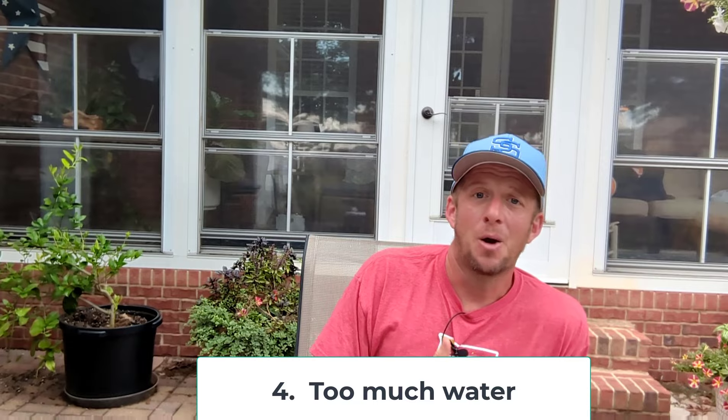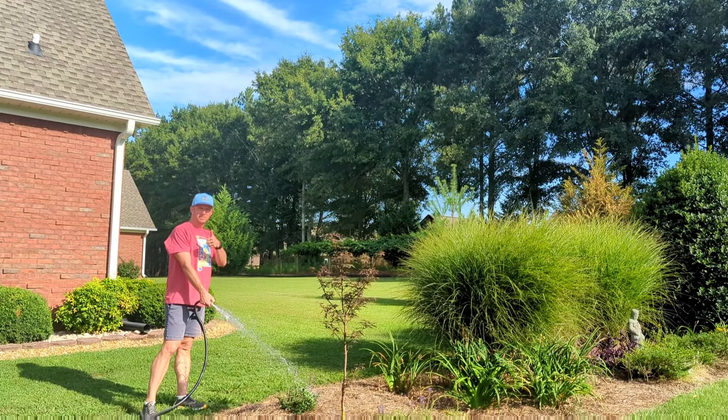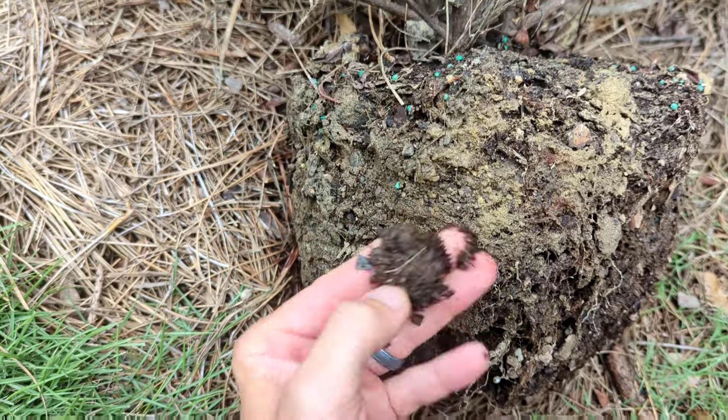The next thing to talk about is watering. With Japanese maples, you want to saturate the ground or the container and then let it dry out, then repeat. If it's raining, I don't even water my Japanese maples in the landscape. If I'm getting rain about once a week I let them go. If I go seven to ten days without rain I'll water them, saturate them, then let them dry out. If they're constantly saturated, you're going to get root rot and your Japanese maple will die.